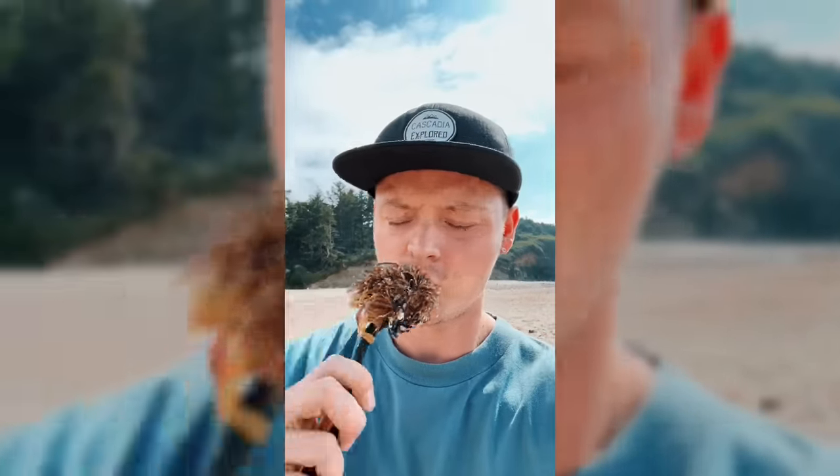This might just look like a loofah, but it's actually a sea animal. Let's get it back to the water. Later, dude!